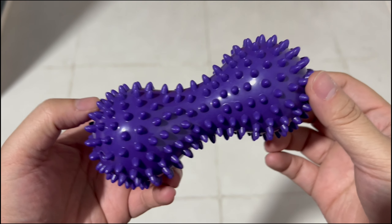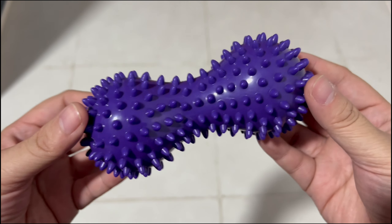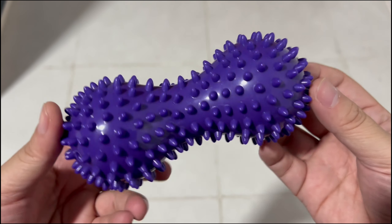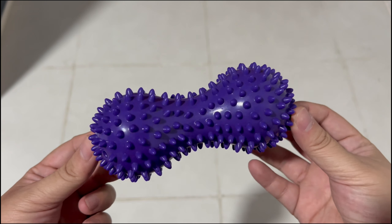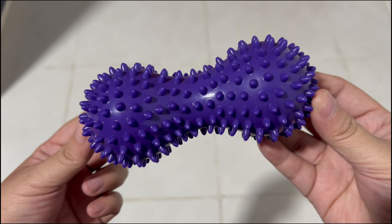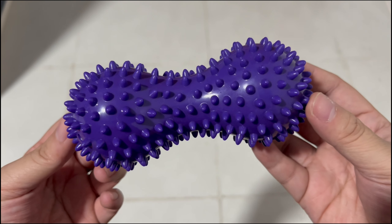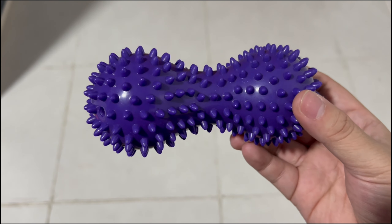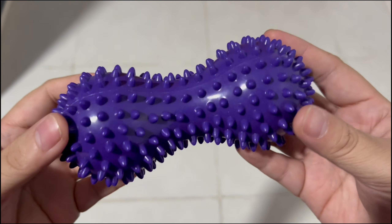I bought this spiky massage ball — it actually looks more like a peanut in my opinion. I got it because I have plantar fasciitis, so my feet hurt at certain times of the day. I also think I have Achilles tendonitis, so yeah.